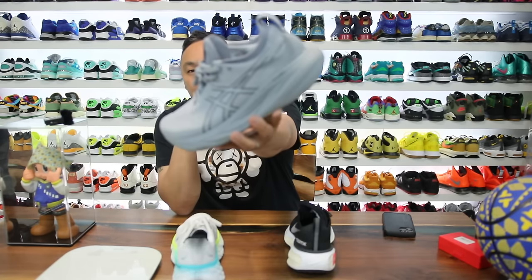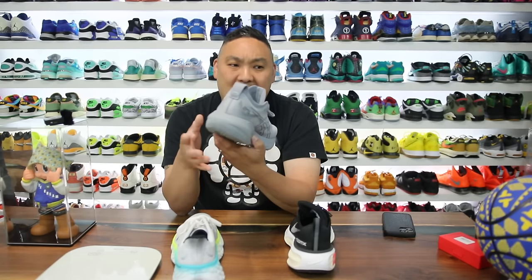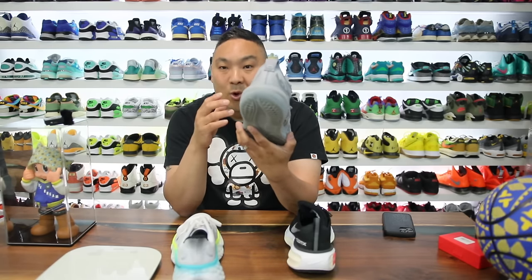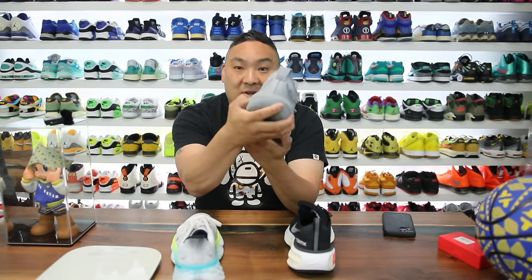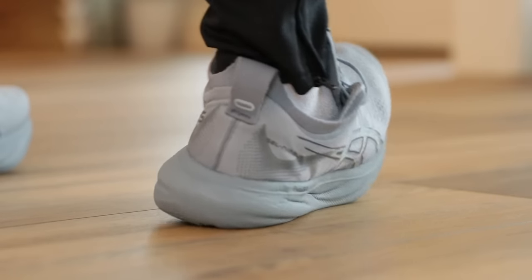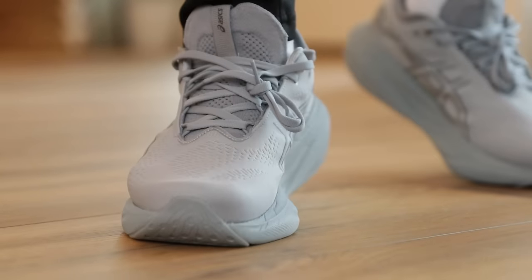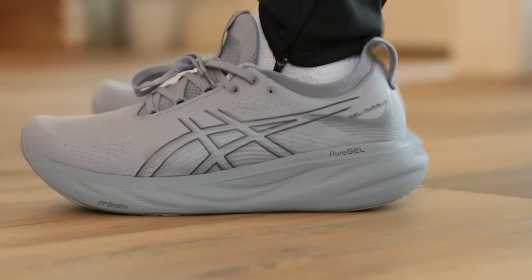Moving on to the Asics Gel Nimbus 25 — this model really surprised me. I tried the 24s and 23s, but this is a cut above both. They've definitely evolved the Nimbus line; the 25 is the plushest one. It features Pure Gel inside the shoe, with FF Blast Plus as the midsole foam compound. FF stands for Flight Foam, Asics' brand. The Nimbus 25 is softer than predecessors — very noticeable in hand, and when you put them on, the squish is crazy, both in the heel and forefoot.